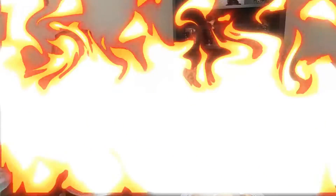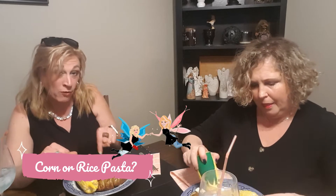Dinner's ready! We're both hot messes. We have corn done on the barbecue, chicken, potatoes, a beautiful dip, and two different kinds of pasta salad — both gluten-free. We have a pasta salad with rice fusilli and a pasta salad with corn fusilli.